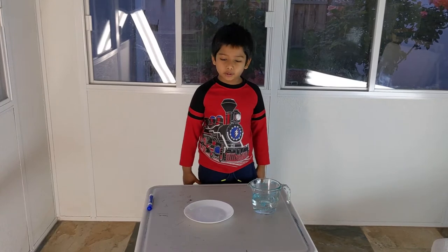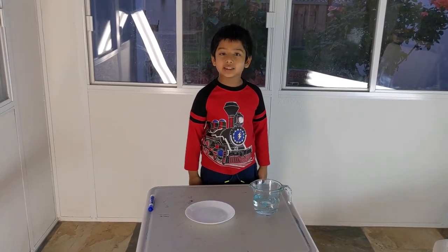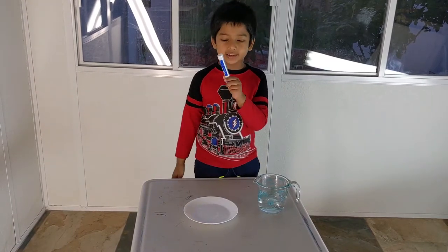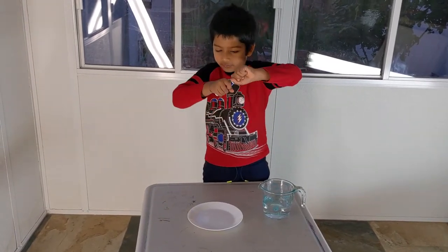Welcome back! Today I am going to show you some cool experiments. So you need some water, a plate, and just a marker for the first one.